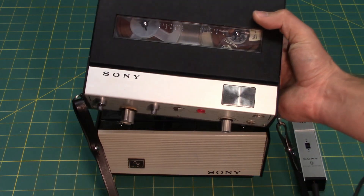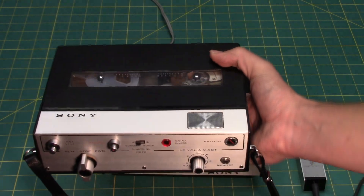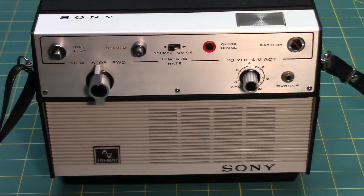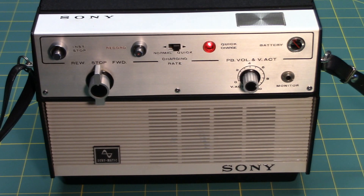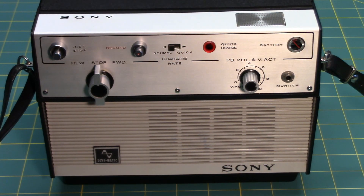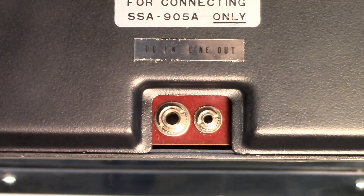The recorder itself can be powered on its own using the built-in rechargeable batteries and play through its tiny speaker. This machine has two different charging modes: normal charge and a quick charge for the internal nickel-cadmium battery. On the bottom of the recorder is a DC input and line output.